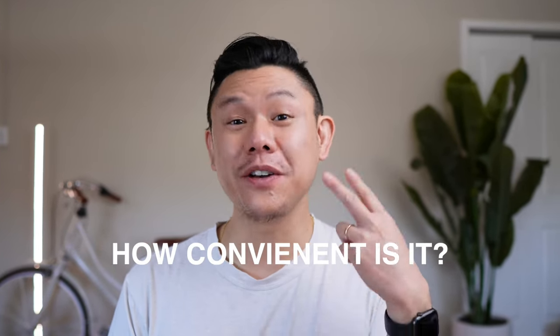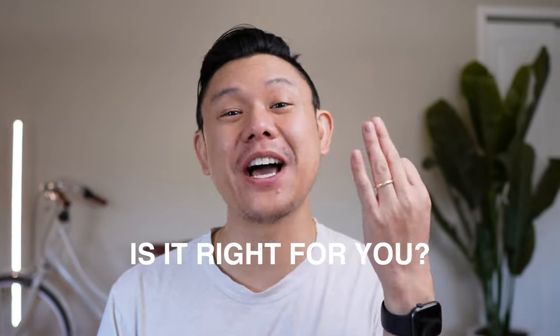This review is going to focus on three questions: How well does it clean? How convenient is it? And is this vacuum right for you?